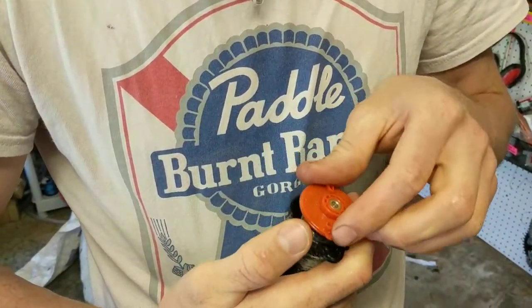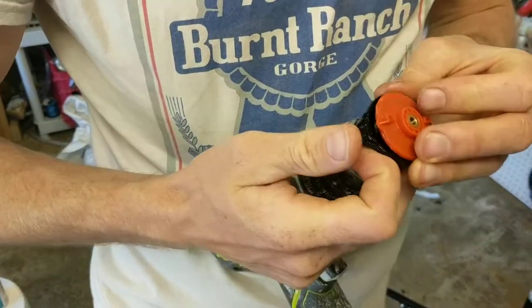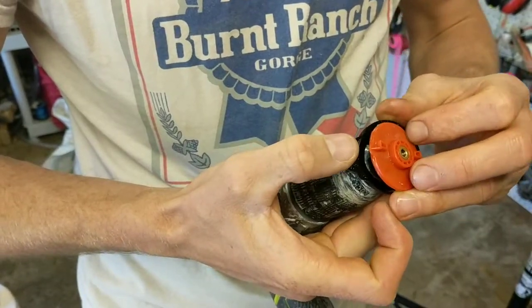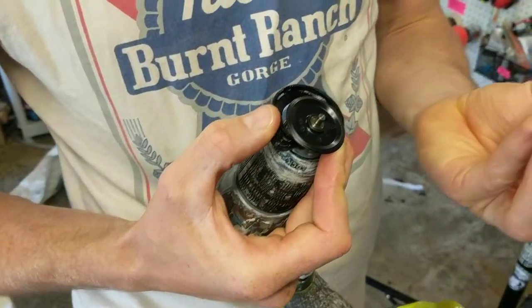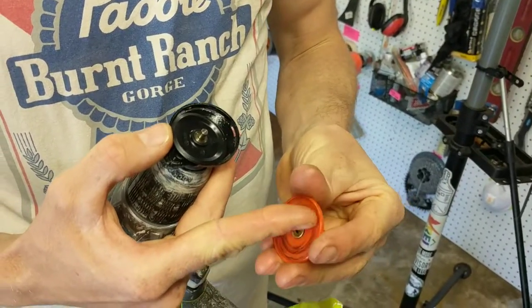What happens is it won't spin on this wheel. So once it's in here, it was really easy to just pop this tab down, pull this top off, and then clean out all the dirt that gets stuck in here.